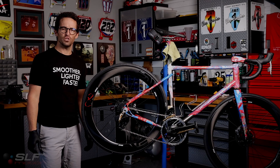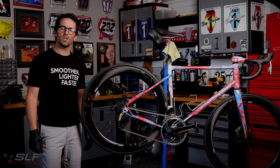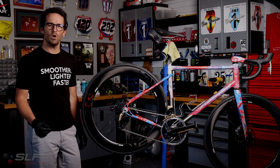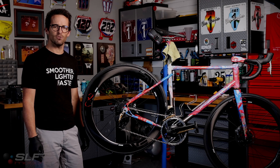Blake here with SLF Motion. Today we will be installing an EVO speed system for a SRAM AXS rear derailleur. This installation method is the same for RED, FORCE, and RIVAL AXS rear derailleurs.